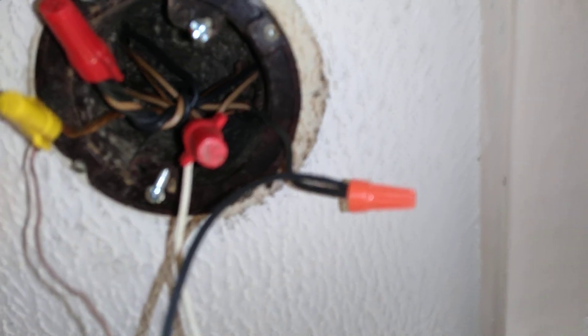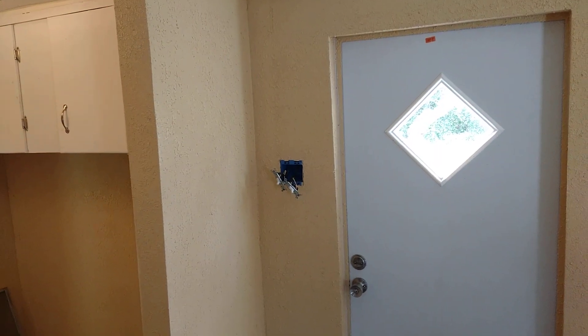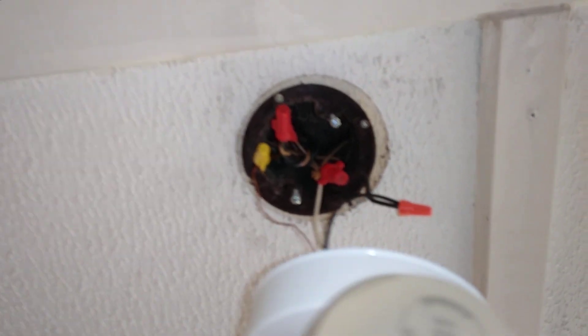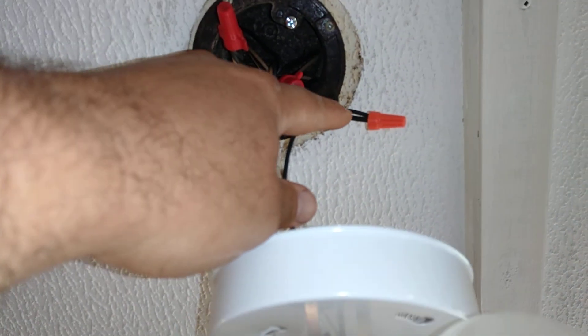So instead of having to run the power all the way down to the junction box, to the switch box, and then tying your neutrals together and running a hot back up here to turn the light on — all they're doing is running one piece of Romex to the switch. They're taking the neutral side and using it as the hot, and of course leaving the hot as a hot.